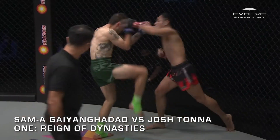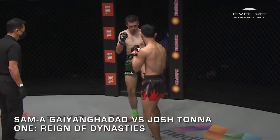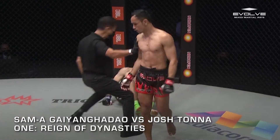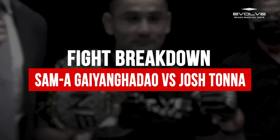Sami Giyang Hadao! The straight left hand out of South Boston. Sami drops him. That's the third knockdown. It's over. Sami — different class.